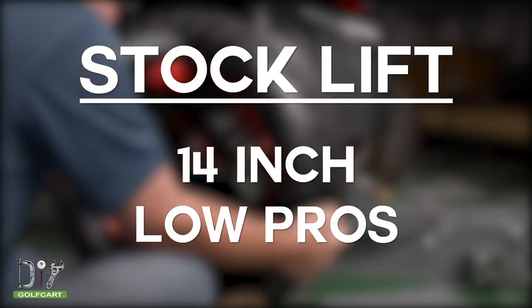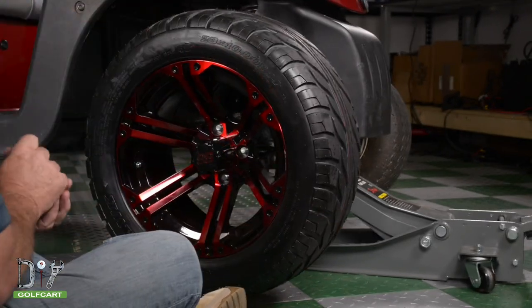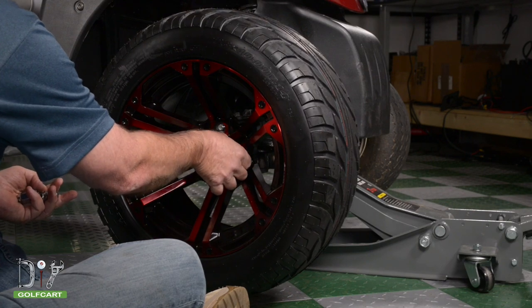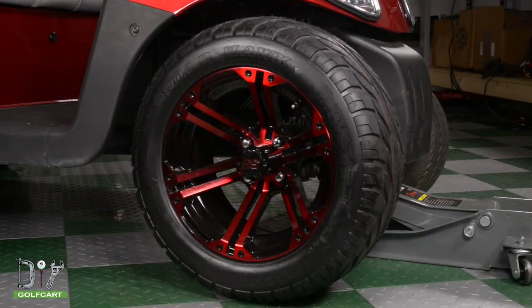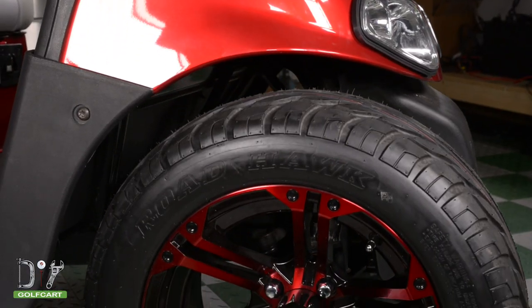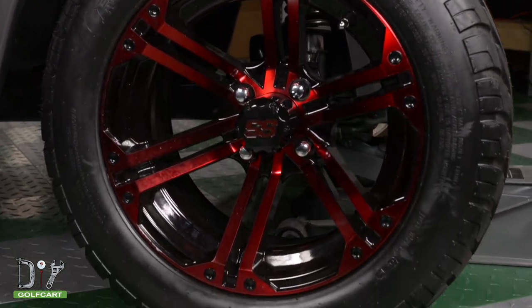These 14-inch wheels are 23x10x14 and stand at 23 inches high, which is more than recommended. They will fit an EZ-GO cart, but you won't be able to have much weight on the cart — probably nothing more than a driver and a passenger. We would recommend not going past 21 inches in height to ensure enough clearance.